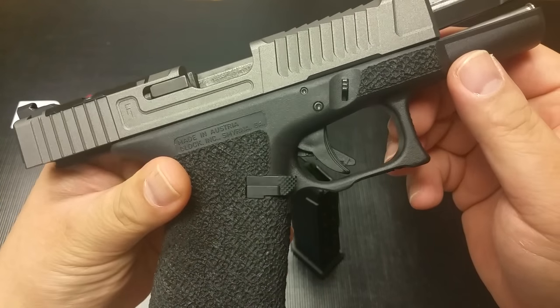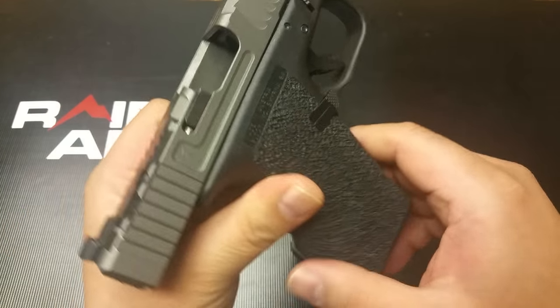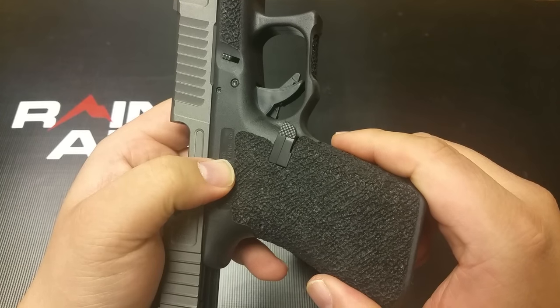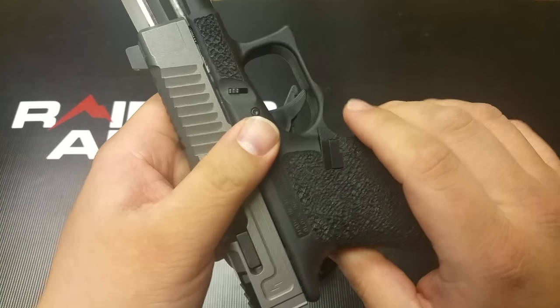That's right — mag release on the right side of the Glock. And you're like, why do I need an ambidextrous mag release? I'm a righty. Okay, let me show you some of the pointers.